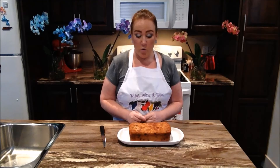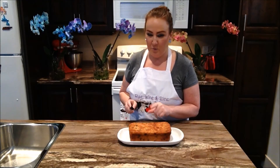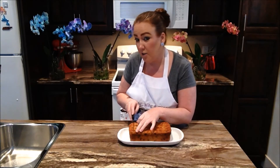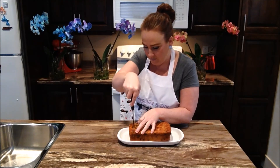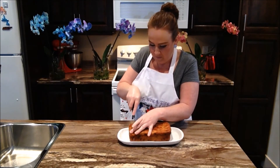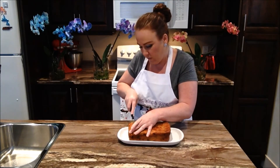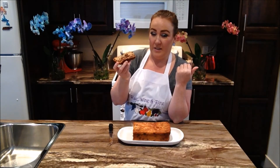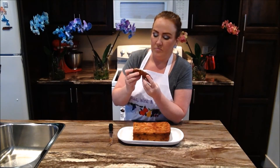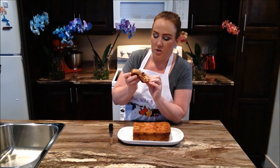We let it cool right back to room temperature and I'm totally going in for a piece of this zucchini chocolate chip loaf. It's going to be very moist, and that's the way we like it here. I always enjoy zucchini no matter what time of the year. The chocolate chips are all melted — that's just perfect, so moist.